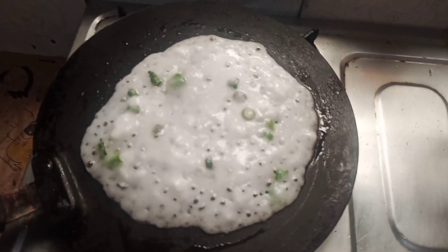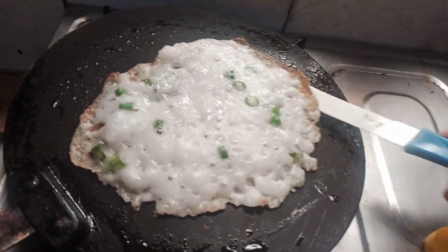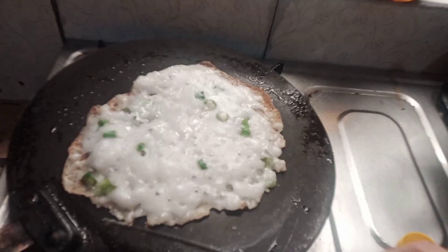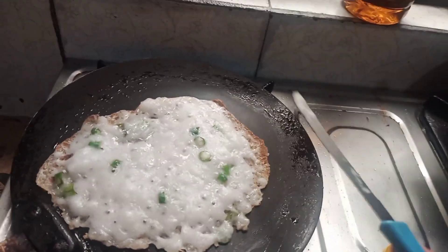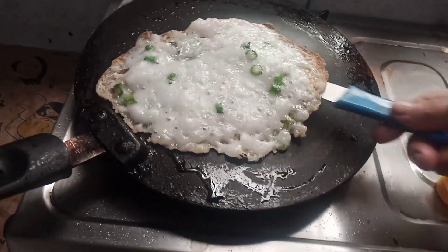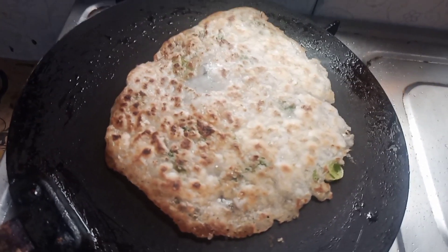Look, I'll show you. When it gets released from the bottom, you will flip it. You can adjust the heat in the pan this way, and add salt to your taste.